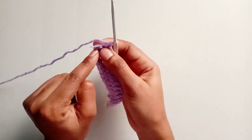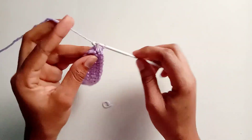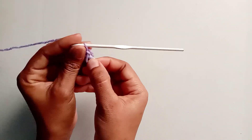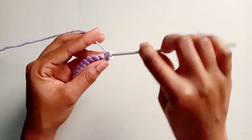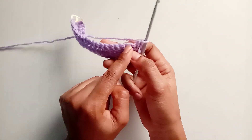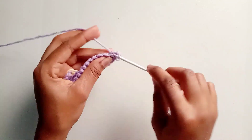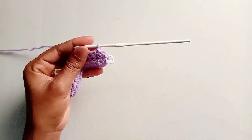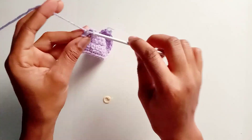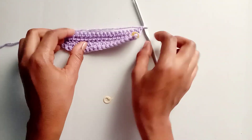Once you reach the tip of the bra cup, remove the stitch marker and make three single crochets into that same stitch, always marking the middle one because that's the tip of the bra cup. This is the pattern for making both bra cups. Continue making one single crochet in each stitch across all the way down to the last marked stitch. Remove the stitch marker, make one single crochet into that last stitch, and always chain one before turning your work.